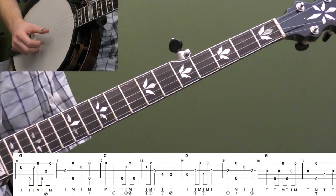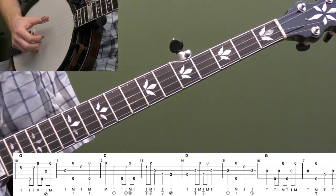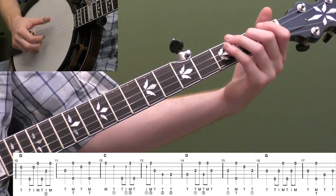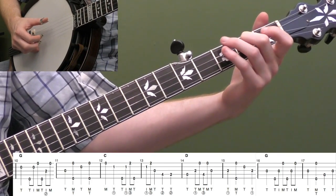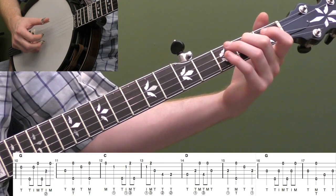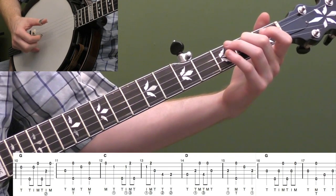Measure ten: open first string, forward roll T-I-M on strings five, two, one — thumb, index, middle. Then put your second finger down on the second fret of the third string and do another thumb, index, middle on strings five, three, one. Then we're going to hit the open third string for measure eleven.